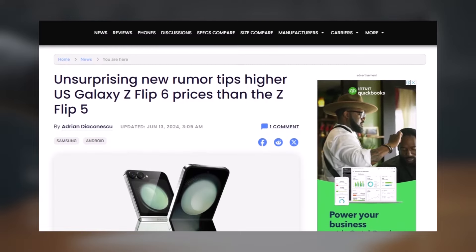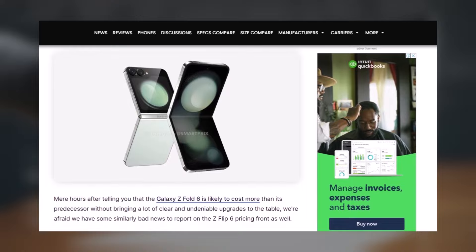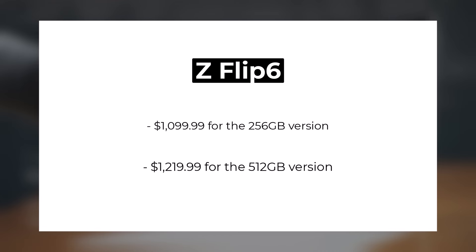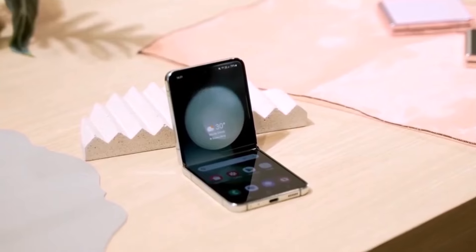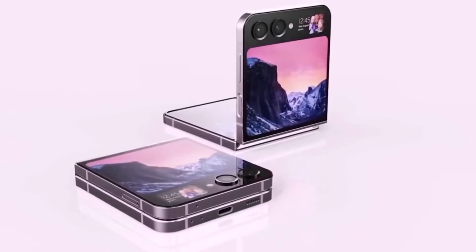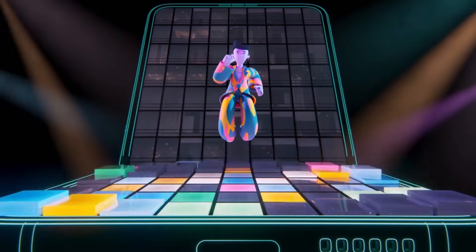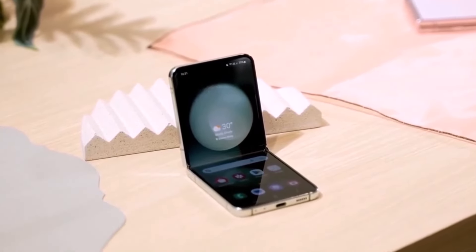In the US, a recent report indicates that the Z Flip 6 will cost $100 more than the Z Flip 5. This means the expected prices for the Z Flip 6 in the US are $1,099.99 for the 256GB version and $1,219.99 for the 512GB version. While price increases are being observed globally, the exact increment may vary by region. One possible reason for the price hike could be planned upgrades such as an increase in RAM from 8GB in the Z Flip 5 to 12GB in the Z Flip 6, which could be one of the factors contributing to the higher price.